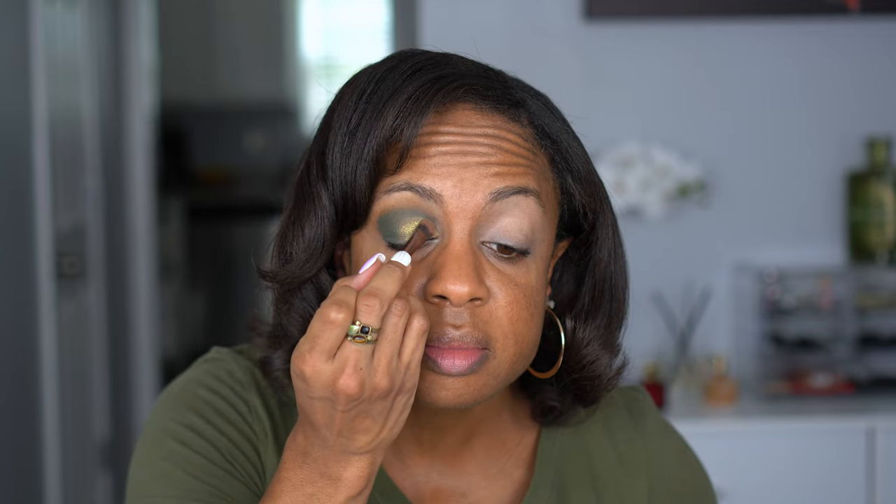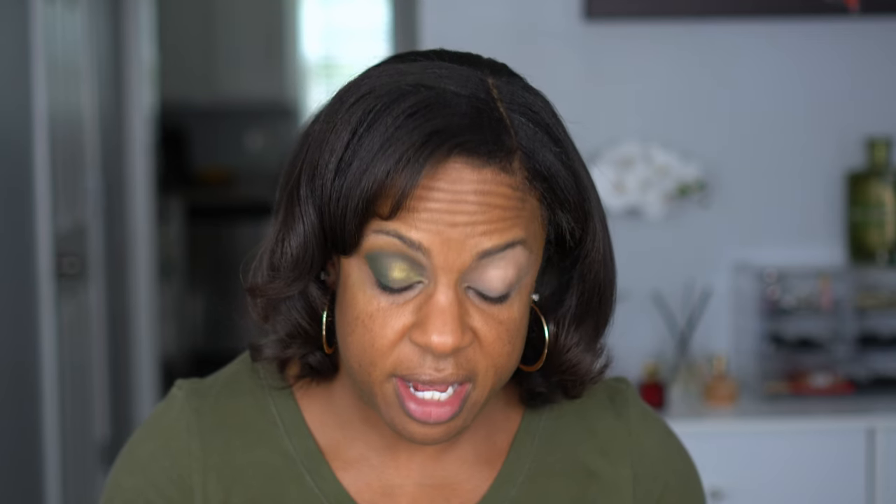That is pretty. Oh my goodness. Yes! This is my problem — if a palette has a green in it, nine times out of ten I'm going to buy it. If it has more than one green and some shifty shades, take my money. That is so pretty, and I did not even wet my brush.